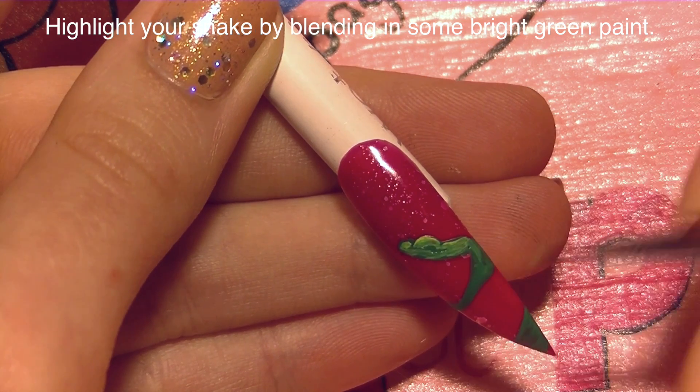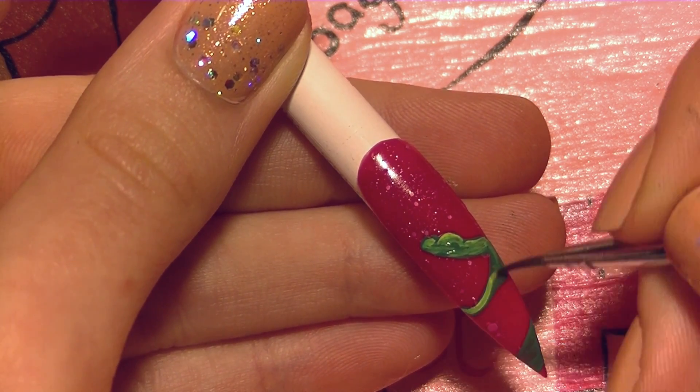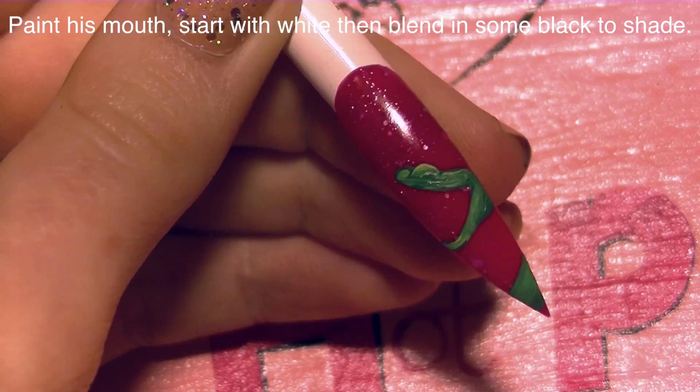Now with a brighter shade of green, I'm going to go through and highlight. I'm going to go over pretty much everything with this lighter green and just sort of blend it in, making it nice and bright looking. I don't want it too dark.